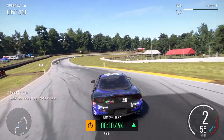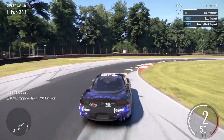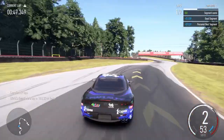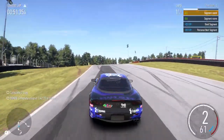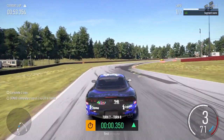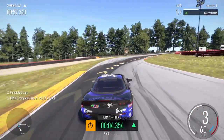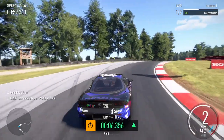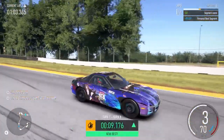Right one into left five. Right four into right one. Left three into right hairpin long. Left three.